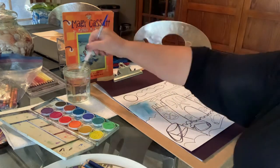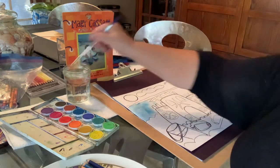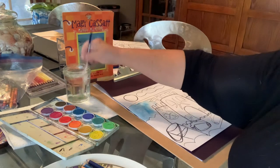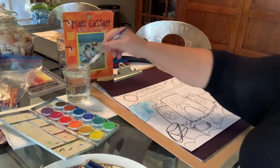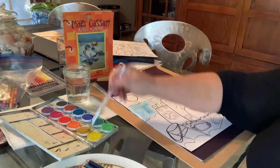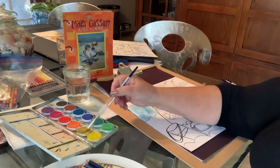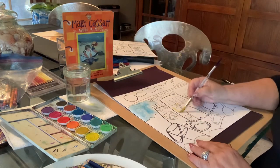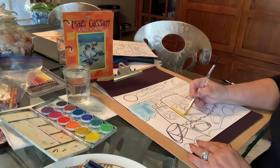There I have the beginnings of my ocean, and I want to quickly go ahead and start the sand and the sandcastle. I would mix like my light yellow and my dark yellow. If you have that dark mustardy kind of yellow, that's kind of cool for the sandcastle.